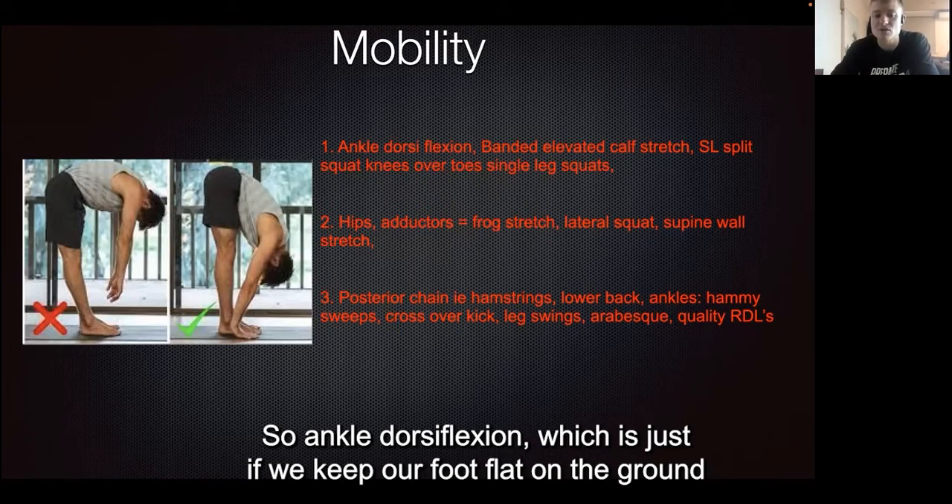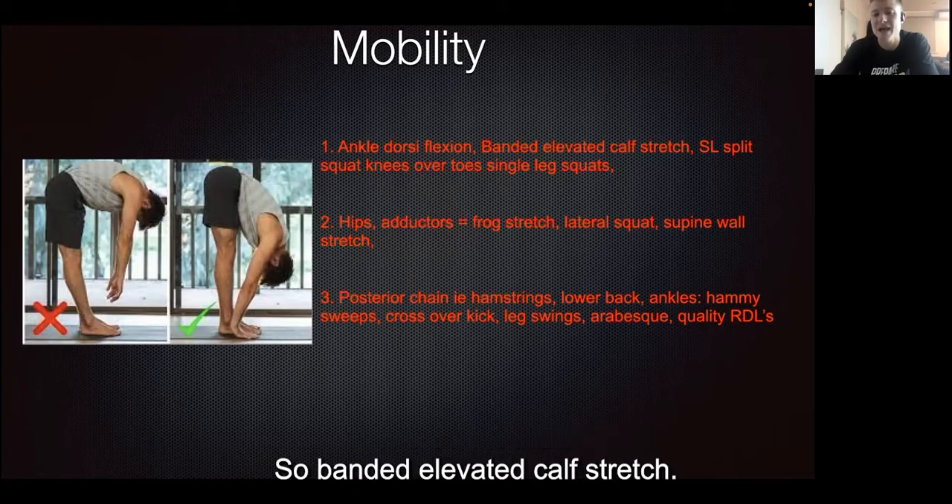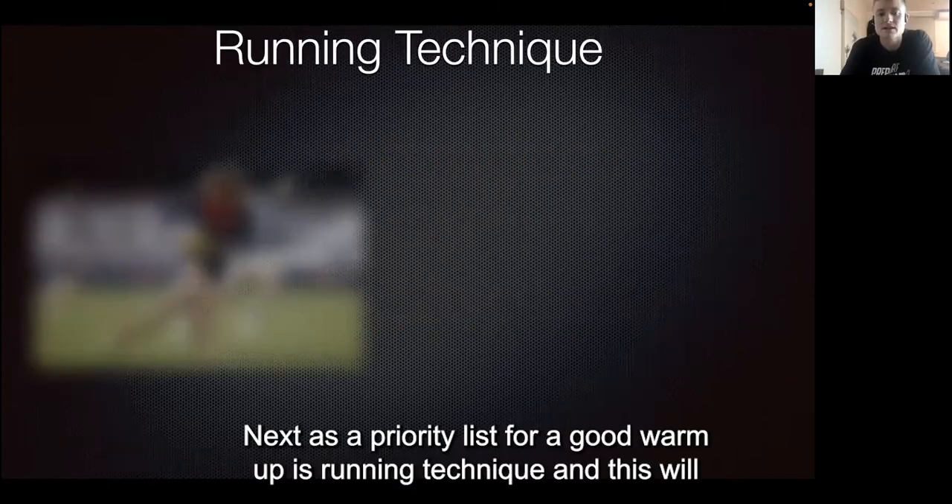For ankle dorsiflexion — which is where we keep our foot flat on the ground and try to get our knee over our toes — a good exercise is the banded elevated calf stretch, where you have the band distracting the talus bone over the ankle joint.